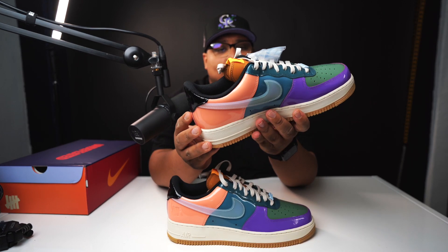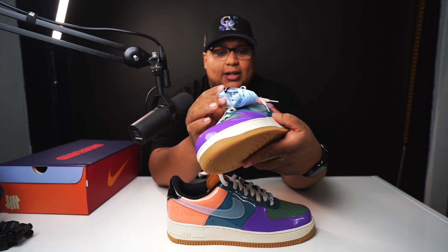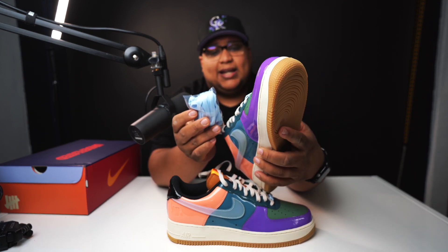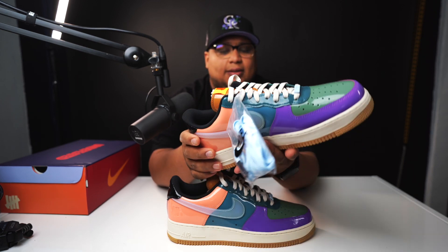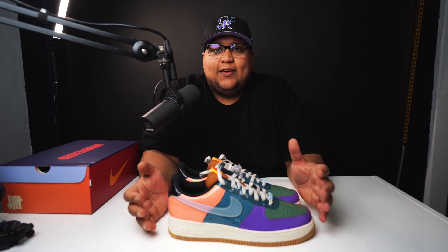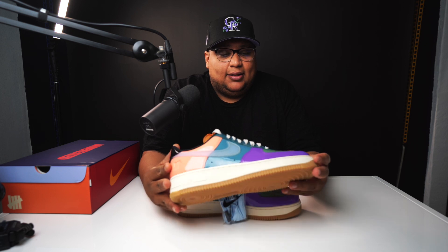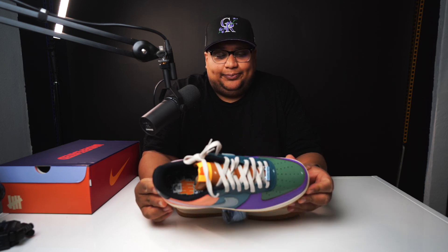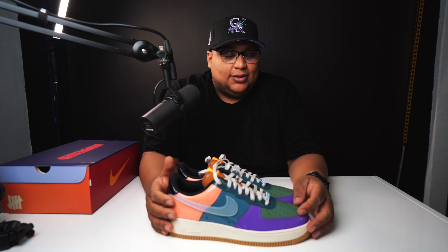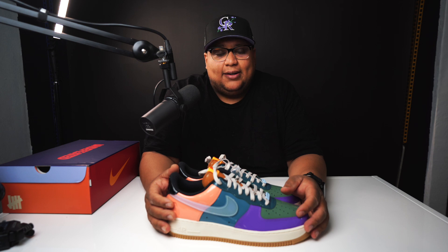Looking at the second pair — same color, no alternating looks except it comes with a pair of blue laces that match the Undefeated lace lock. I think a lot of current sneakerheads are afraid of patent leather — I don't know why. I know they think it creases easily, but that hasn't been my experience with patent leather. These are shoes that are going to age really well. The color combination means you can wear them with so many different things. They're an Undefeated collaboration — people who are sleeping on these right now are going to regret it later.